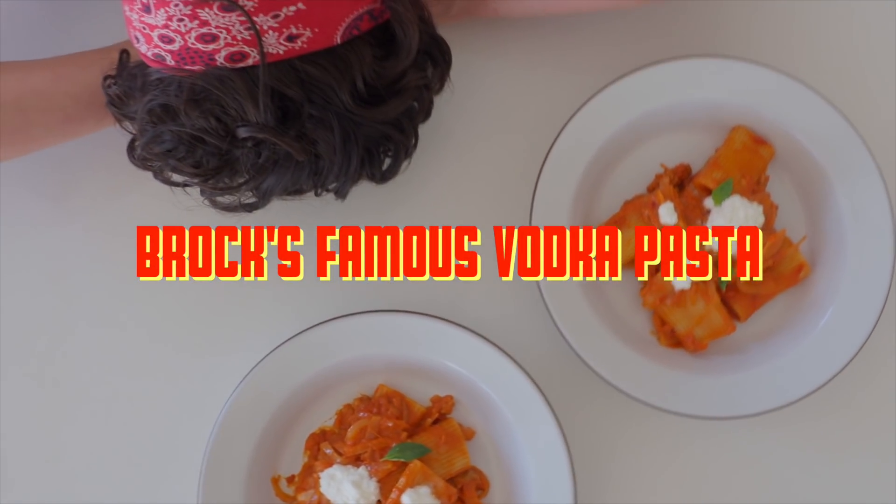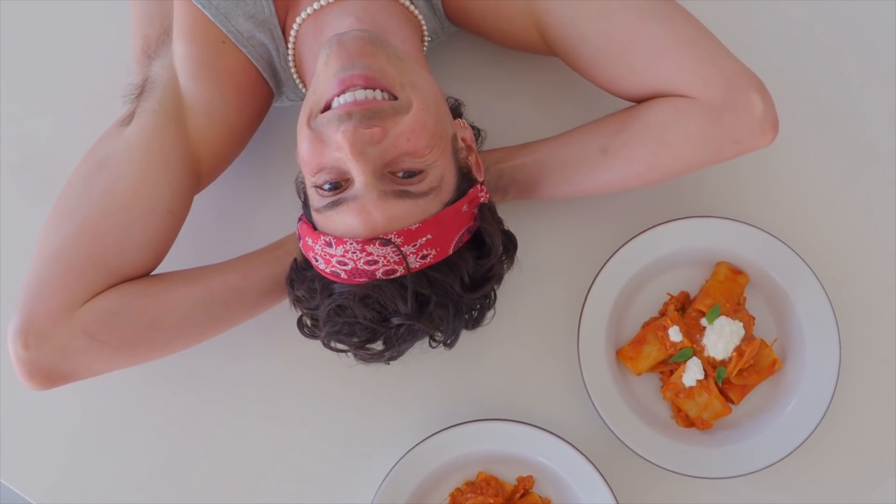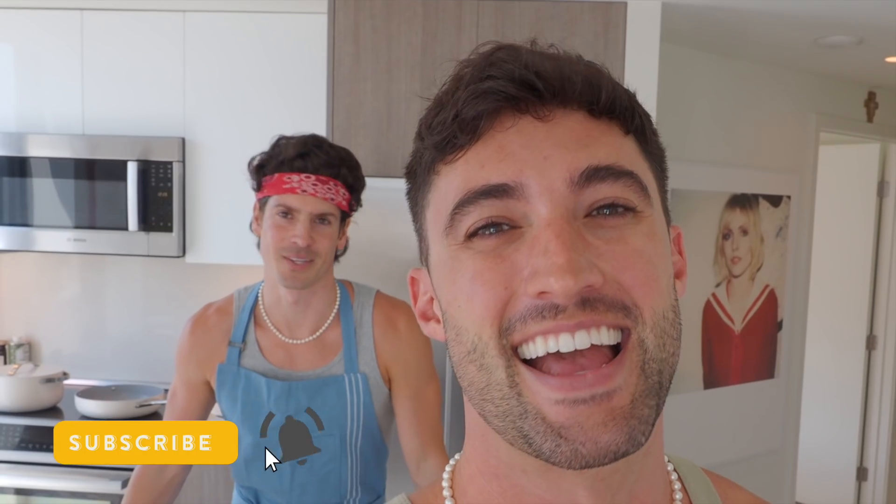Look how good that looks. Hello lovers, I'm Kris. And I'm Brock, and welcome back to our channel. We have received so many requests for this, so we are officially cooking for you.